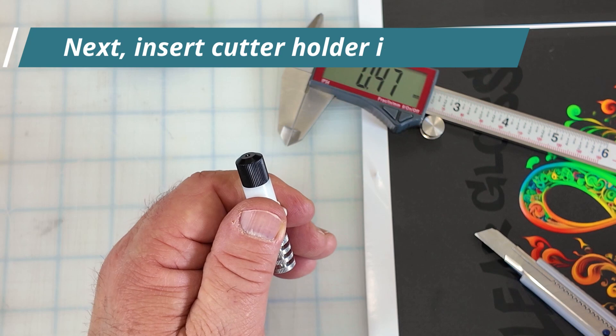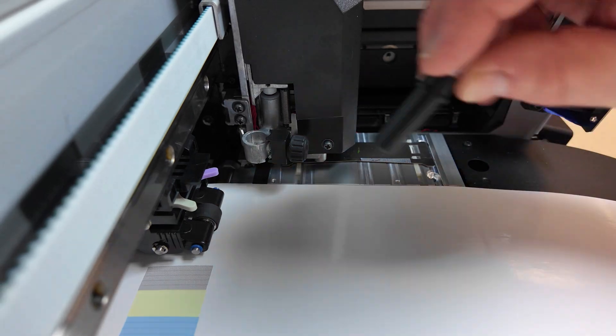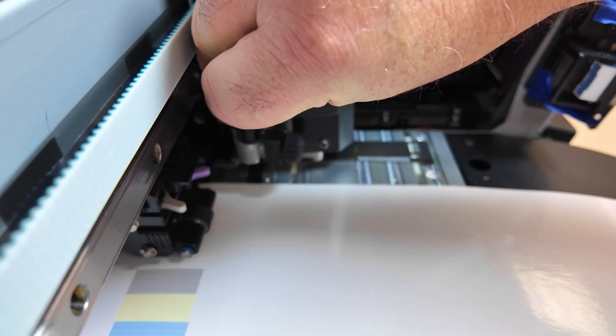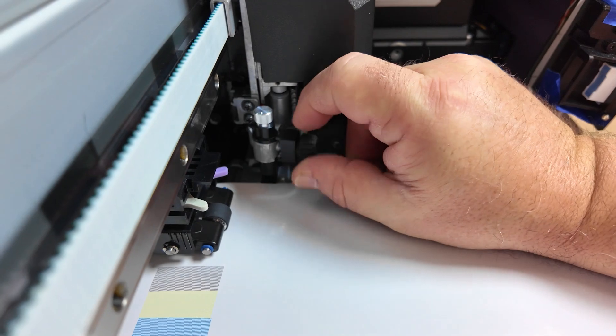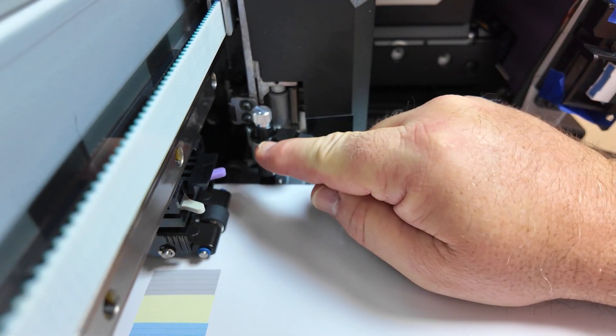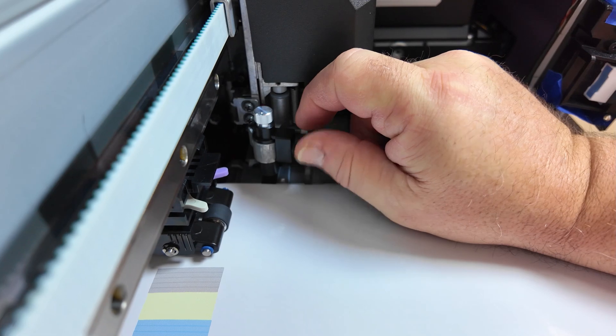Let's jump over to the UCJV 330 and put the blade holder in the printer. You can see how it drops all the way in and then the clamp rides on top of the plastic ring — that's crucial.